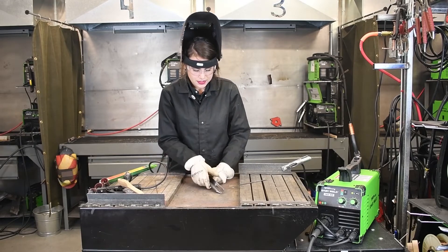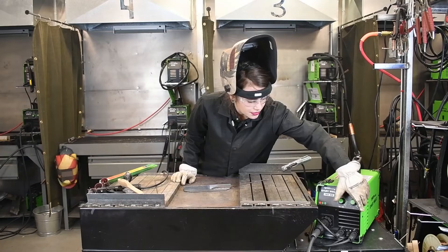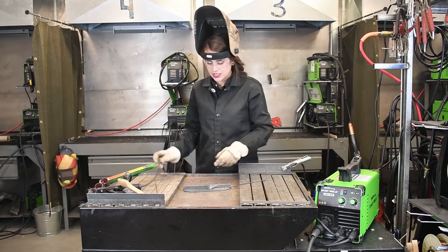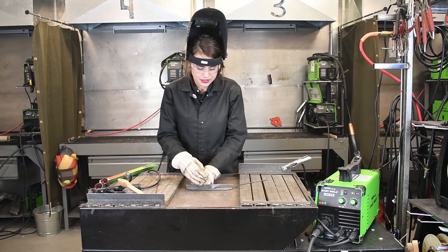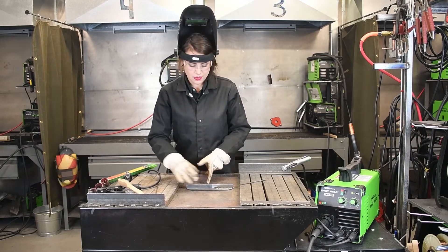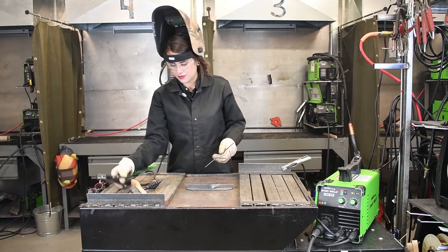Alright, so it tied in alright. I would like to go up an amperage just a little bit, so I'm going to go closer to 90, just to get a better wet-in. The toes of our weld are not really wetting into the material. So I'm going to turn it up and then try it one more time.